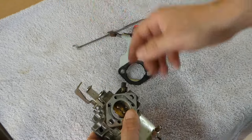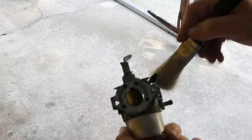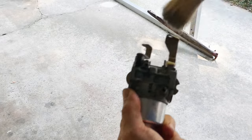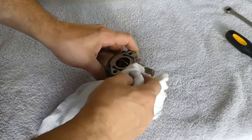Before we disassemble the carburetor, it is a good idea to do a bit of cleaning on the outside. For this and the rest of the cleaning, we recommend a good quality carb spray. The outside does not have to be hospital clean, but try to remove as much debris as possible to prevent dirt and other matter from getting inside the carb as you take it apart. It is also a good time to examine the outside for any damage like a bent linkage.